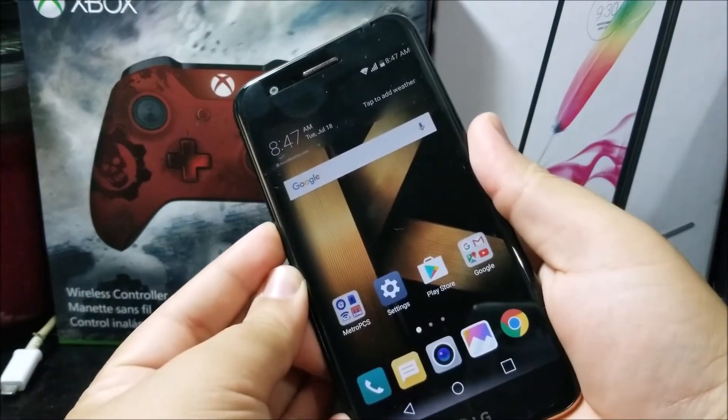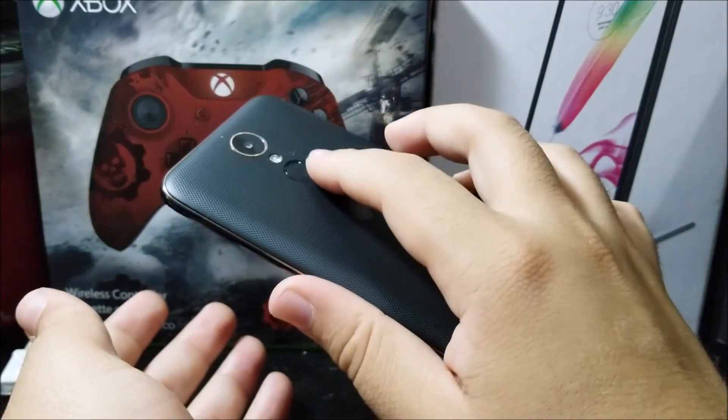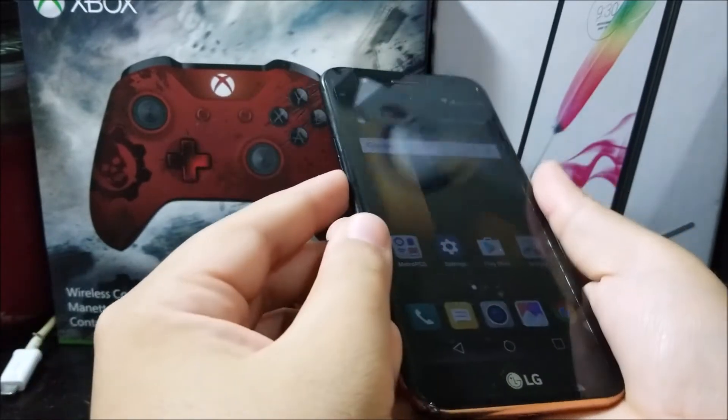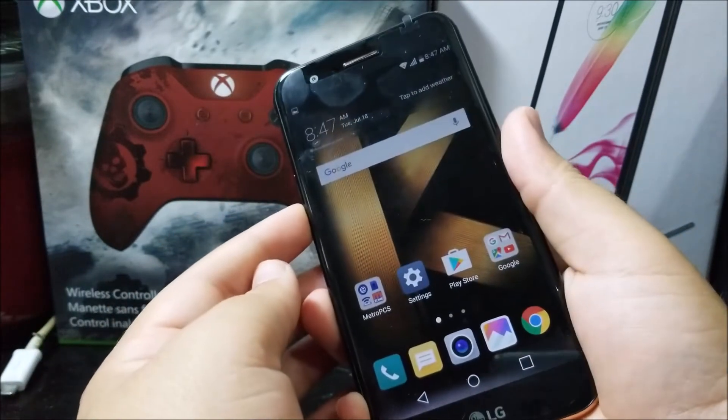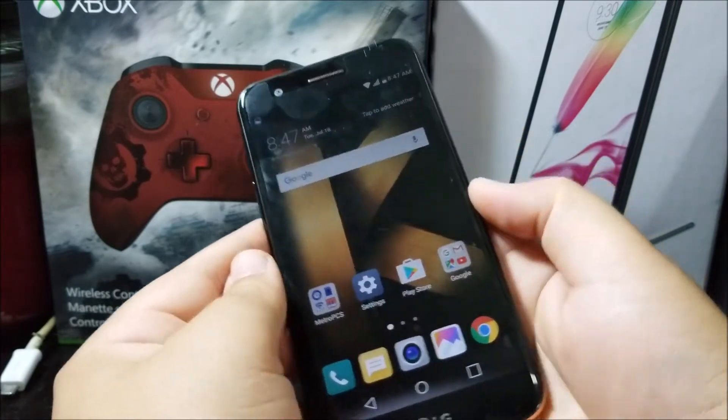So let's try to do this — one, two, three. There you go. That's the only thing you need to do: just press the power button and the volume down key at the same time. Let's try it again — one, two, three. There's also another way.